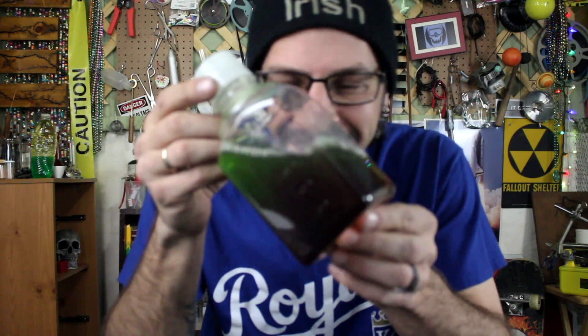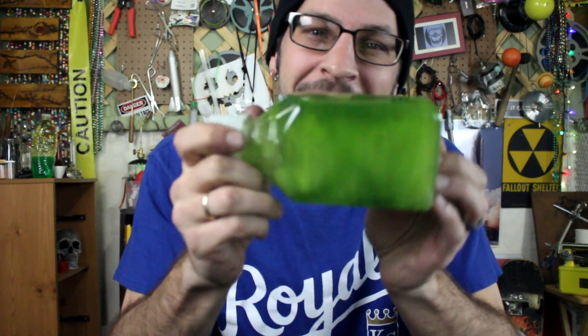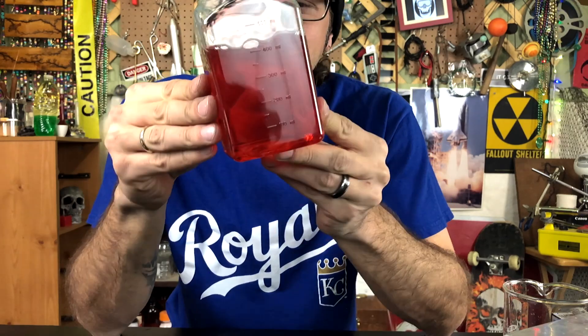It's so green, and then it's so red, but then it goes right back to being so yellow. Man, that's just super cool. Yellow and red and even green. Now that is some beautiful science.